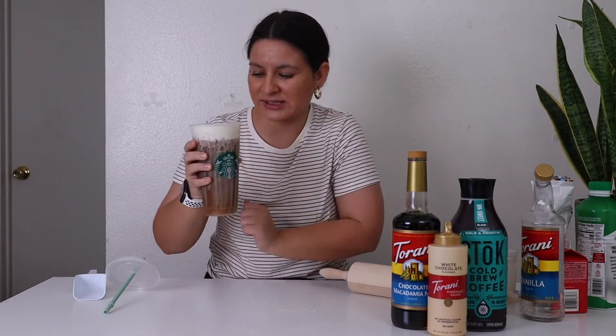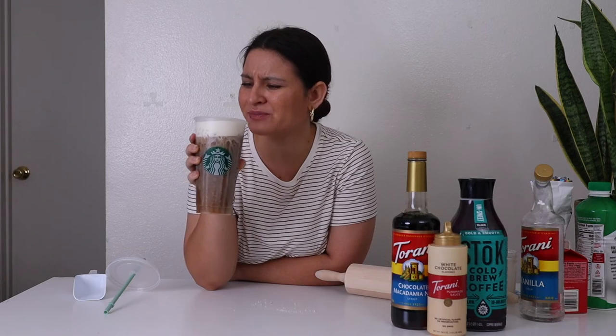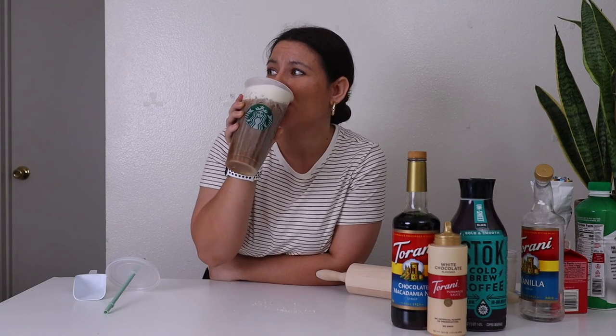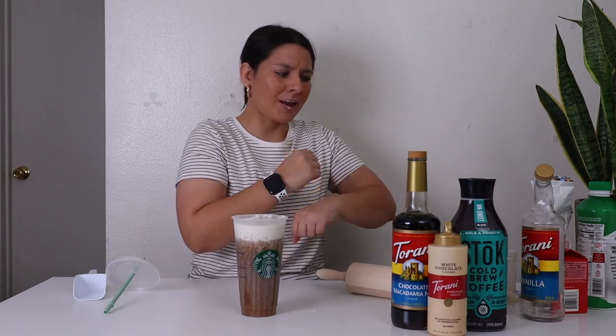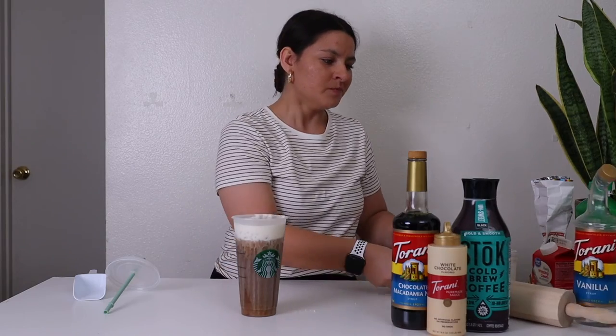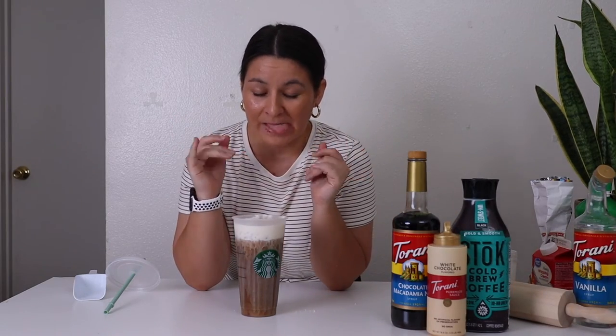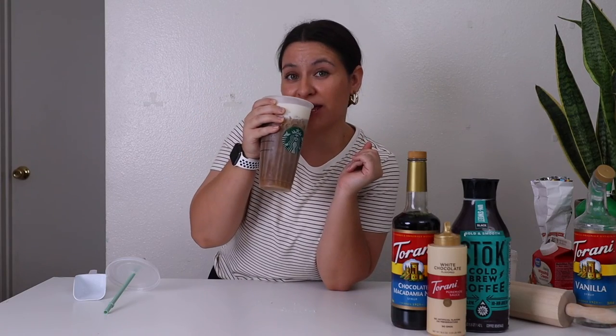Yeah, it looks delish. Let's give it a sip. Wow. Yeah, that's really good. Wow, this is delish. 10 out of 10, highly recommend.